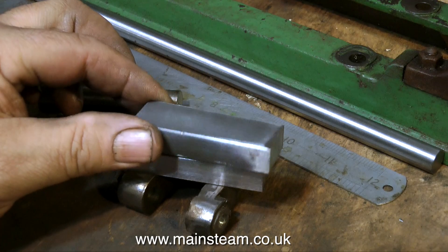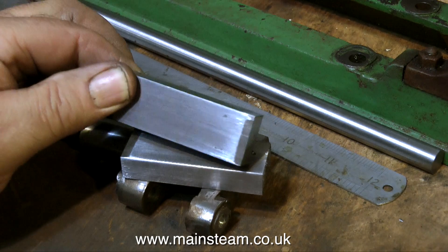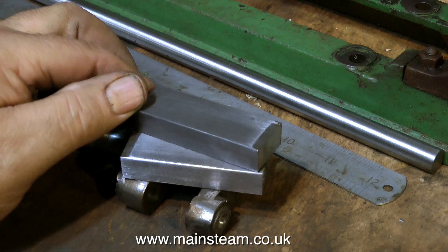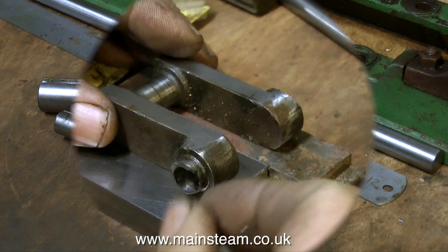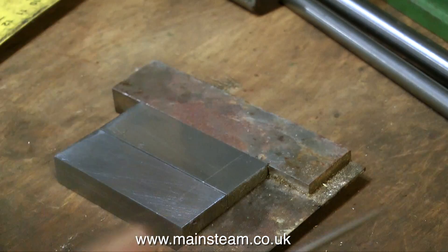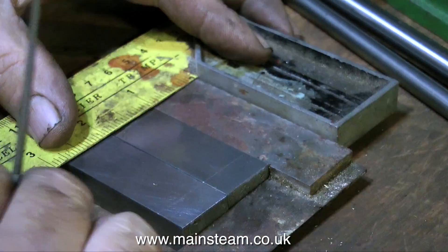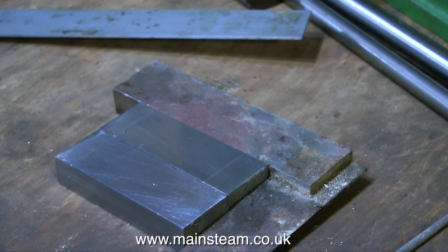In a similar way to machining the main shafts, machining the crank webs follows the same pattern — they have to be machined accurately. This is four jaw chuck work, and the first thing I'm doing here is marking out the parts. The dimensions were obtained from the original broken crank web and I'm transferring the dimensions to two new pieces of metal.